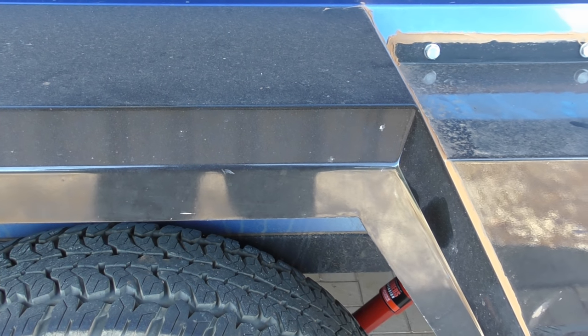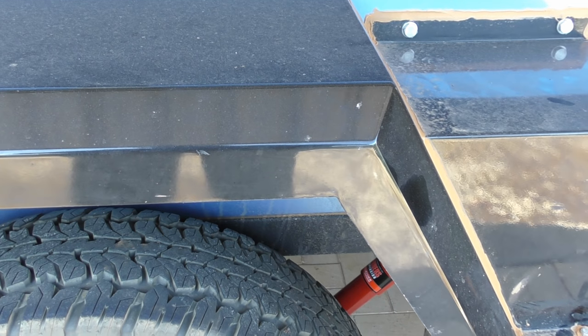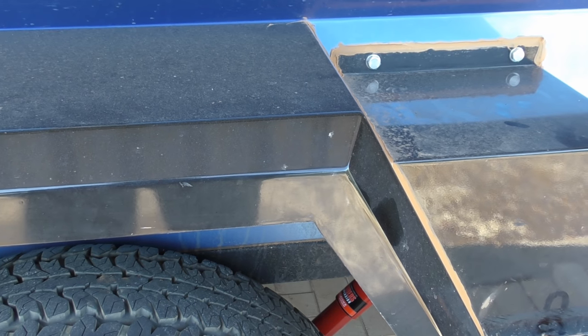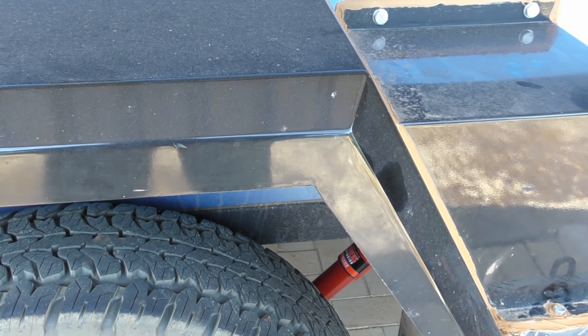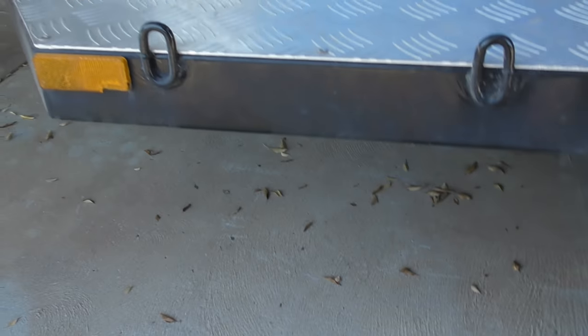The springs and shockies cost us all up around 700 dollars, and we did the work ourselves. It'll probably cost about 65 dollars for the wheel alignment, and then we're back to having a really nice, well-tracking trailer. The height of this trailer from the edge to the ground is 700mm — for a few Americans, that's over three feet, half a meter.